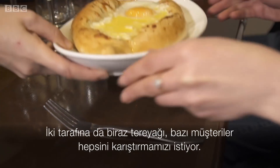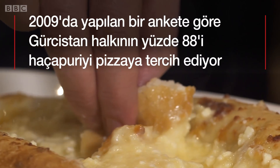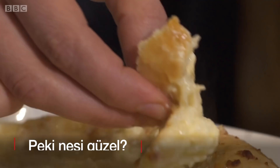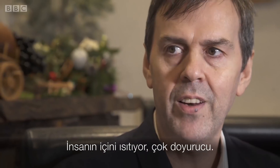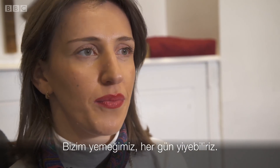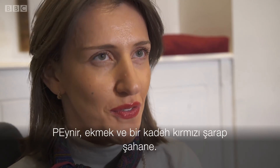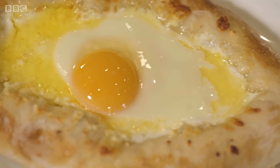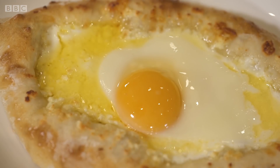Sometimes customers like to mix everything together. Very warming, very satisfying. It's our dish and we can eat it every day. That's my favourite — cheesy bread and a glass of red wine. It's amazing. Yummy. The special flavour — and I think that's why people like this one.